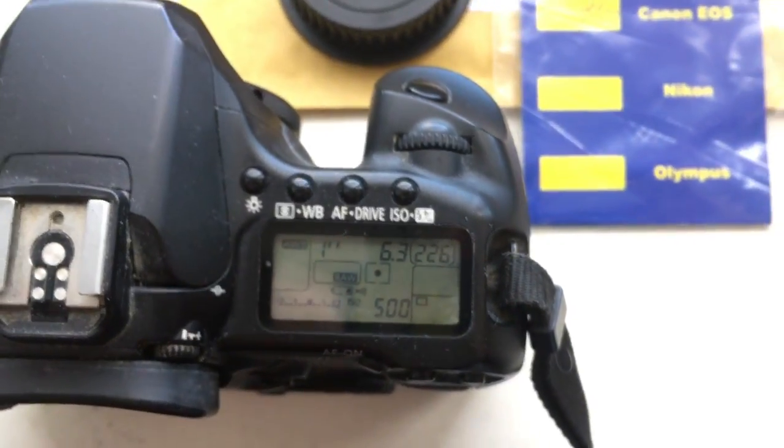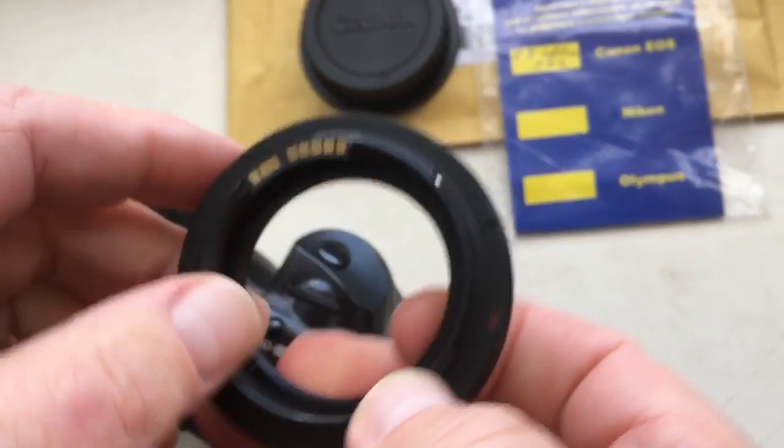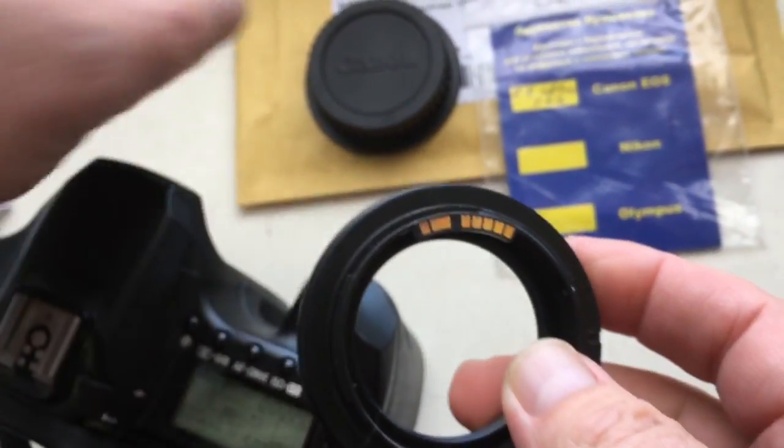Hello Alun. In this video we bought your adapter with programmed chip. Look, this is the adapter, chip, and cap.